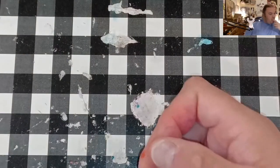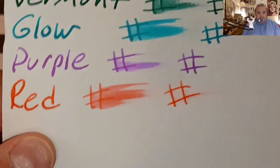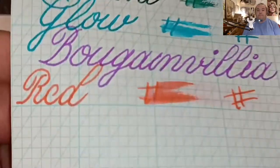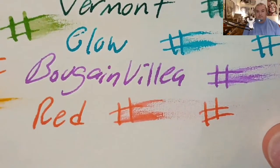HP Premium 32 pound copy paper, 90 GSM — no feathering, no bleeding, no ghosting. JNB copperplate graph pad from johnnealbooks.com — no feathering, tiny bits of ghosting. Original Crown Mill 100 GSM paper — barely any feathering, a little bit of ghosting, a little bit of bleed through.